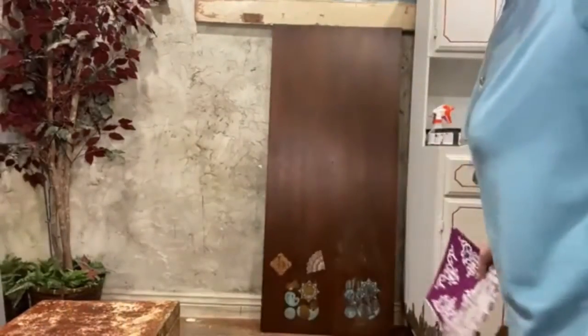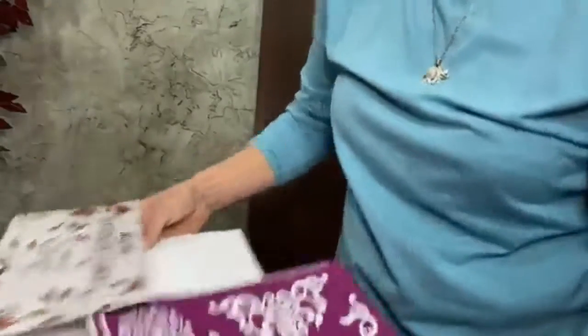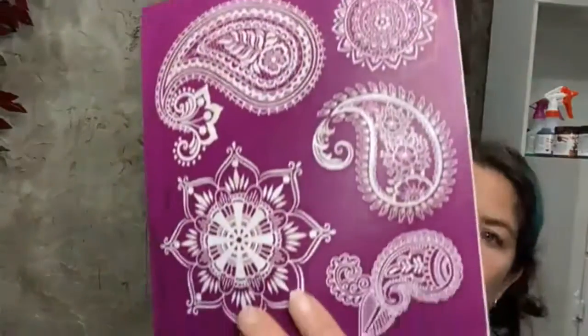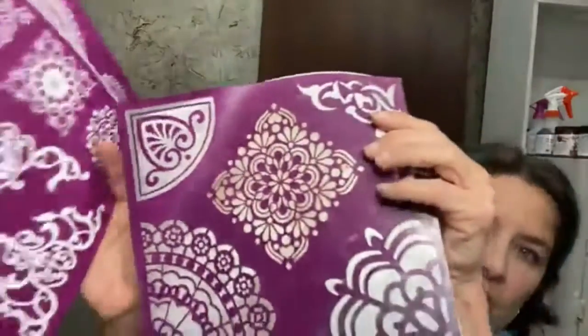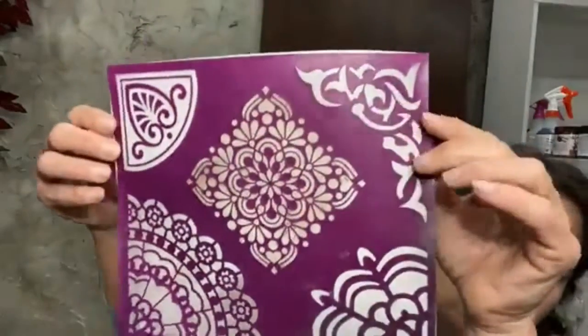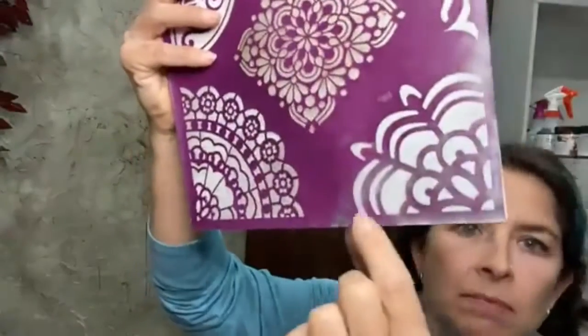We're going to start with the silkscreen stencil first. This board right here is the back of a dresser that I chose not to pursue heavy-handed — painters unite! This is the mosaic silkscreen stencil. Each package is going to have three sheets. This is a well-loved page but you can see I clean them really well every time — this one is beyond well-loved, I have used it a lot. It still sticks to furniture.